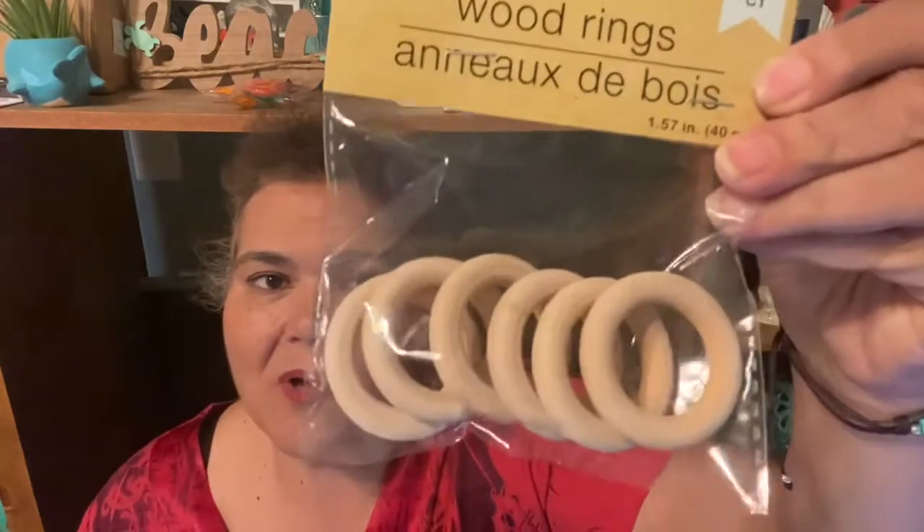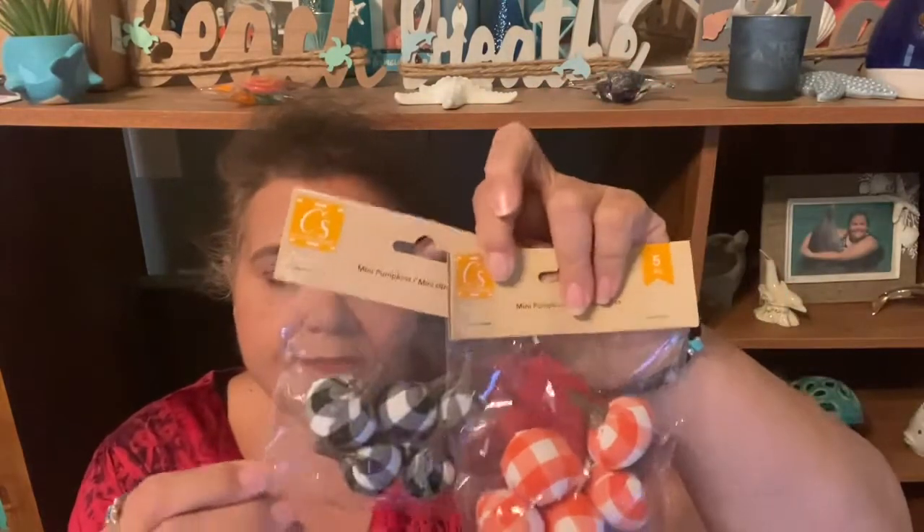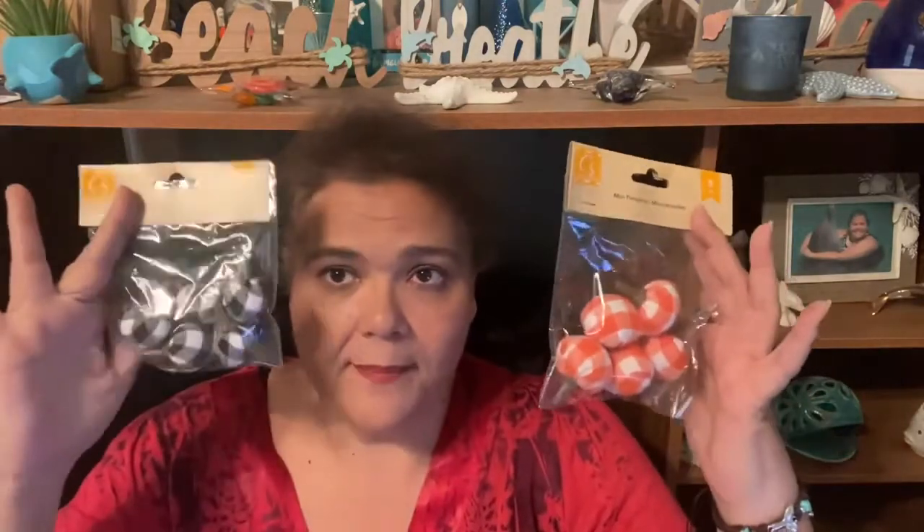I found six-count wood rings — I've seen people hauling these and I could not wait to find them. I don't know exactly what I'm going to do with them yet, but I got them because I thought they were cool. The winner of my mystery giveaway — Nifty Thrifty 505 on Instagram — said she wanted mini plaid pumpkins. I went ahead and picked these up for her: the red and black plaid and the white and black plaid, which is what they had in the store.